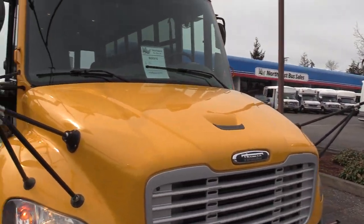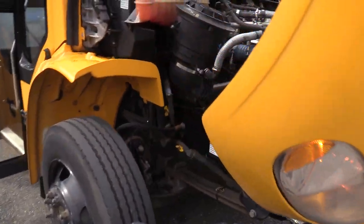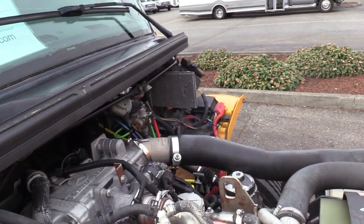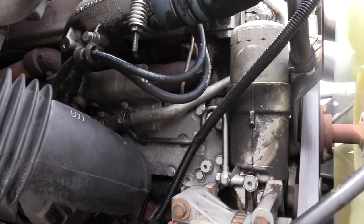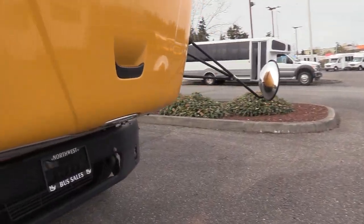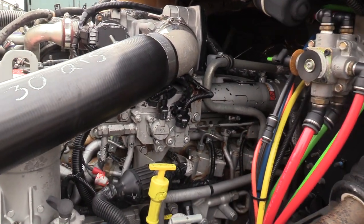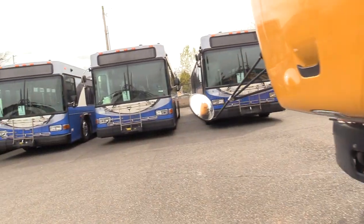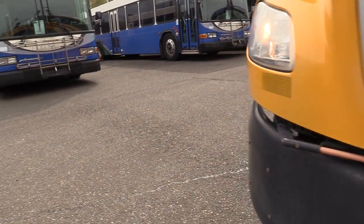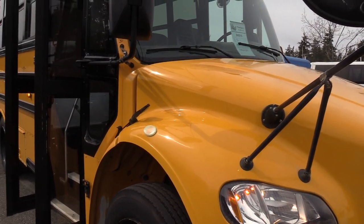I'm going to show you the engine here first. This is powered by the Mercedes MBE 900, 6-cylinder diesel engine. It's looking beautiful. As I said, this was equipped with a Mercedes MBE 900, 6-cylinder diesel engine.